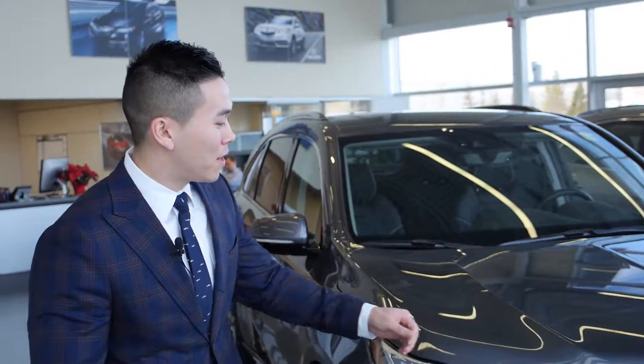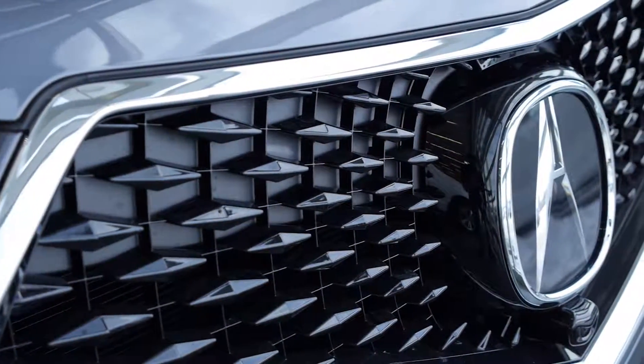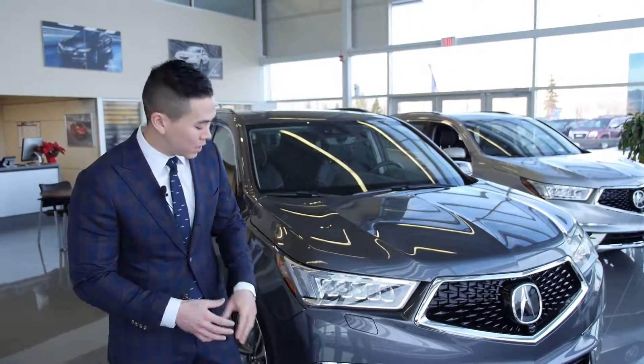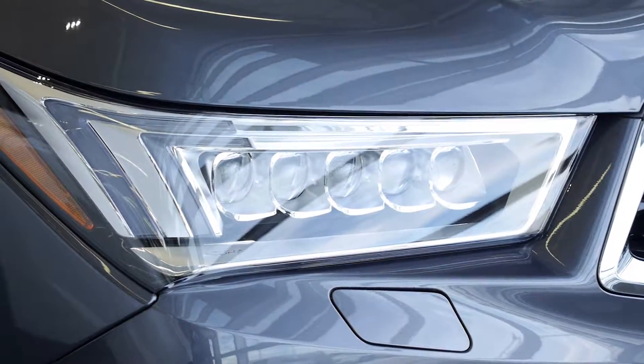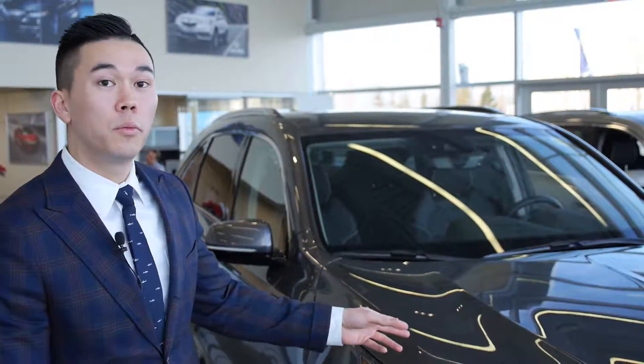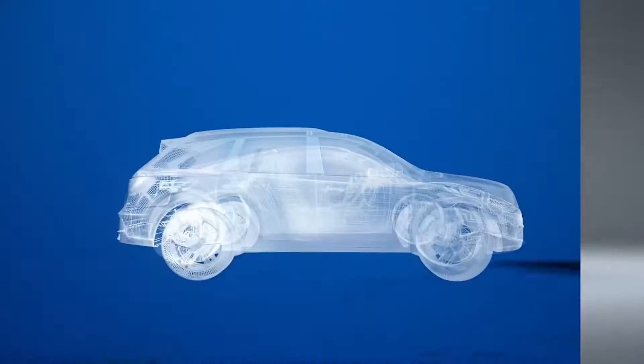A couple of my favourite things I'll point out. We have the brand new Diamond Pentagon grille here — this is going to be the face of Acura for the future to come. We have auto-levelling LED lights with matching fog lights on this particular model, and they look very sharp. Under the new hood, we have a 3.5-litre V6 VTEC engine that produces 290 horsepower.